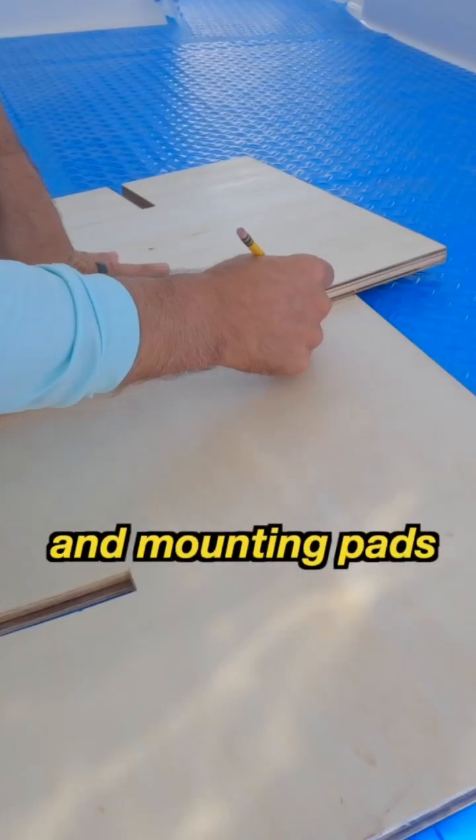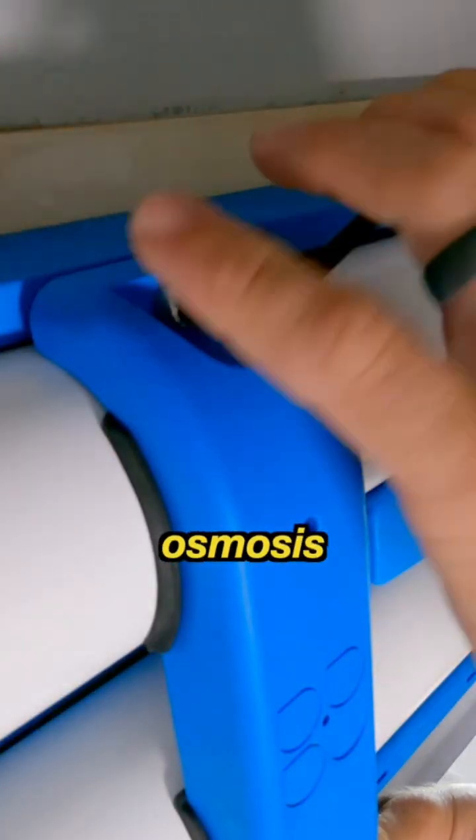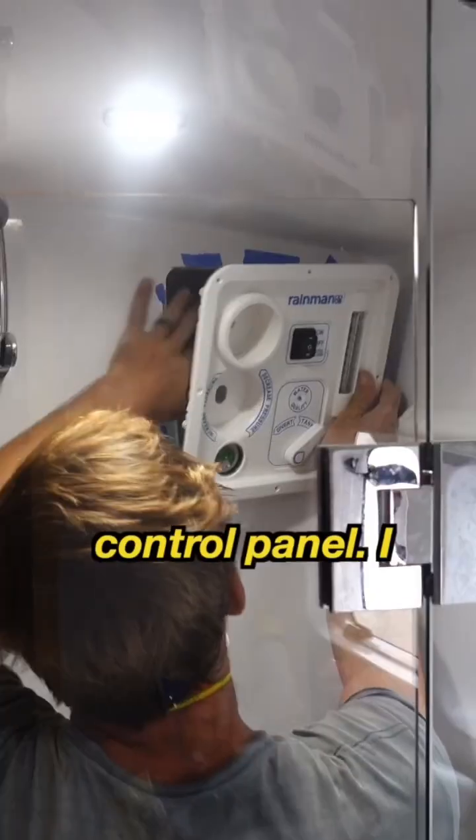First I mocked up and installed shelves and mounting pads where the larger components of the system will go, like the pump and the reverse osmosis membranes. Then I mounted the membranes and control panel.